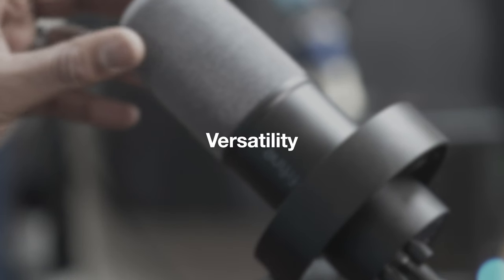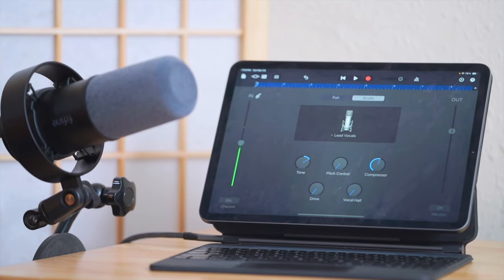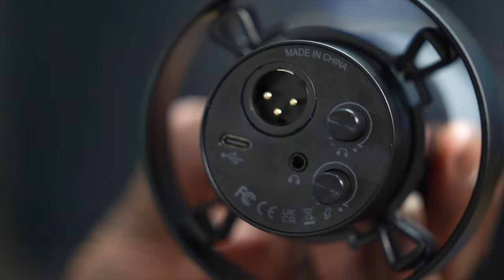As far as versatility, the fact that it has USB-C is great, meaning you can connect it to a computer directly without using an audio interface. Or if you're in a pinch and you want to record a quick podcast or some audio, you can use an iPad. I haven't tried it on a phone yet, but it could probably work on an iPhone 15 — you might need an adapter. On the iPad it works pretty well. The fact that it has both XLR and USB-C versatility gets an A-plus from me.